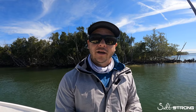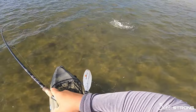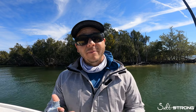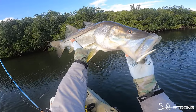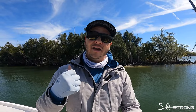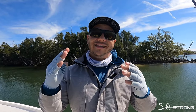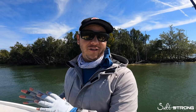I actually recommend either a medium, or if you're comfortable with it, a medium light rod, so that the softness of that tip of the rod will absorb the impact when these fish come up to the surface and start shaking their head really aggressively. The same kind of applies with snook. If you're going to target a big snook, 35 inches plus, you want to make sure that you have a rod that has enough power to keep them away from the structure — at least a medium powered rod, maybe even a medium heavy if there's a lot of current and really gnarly structure.